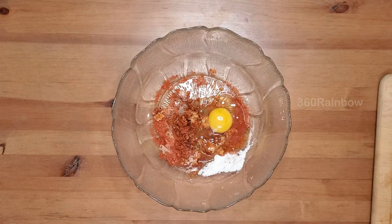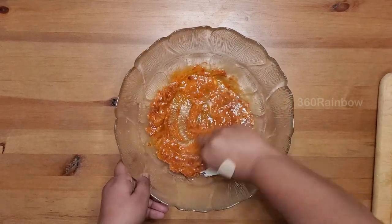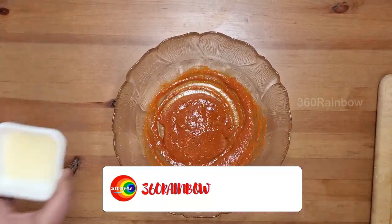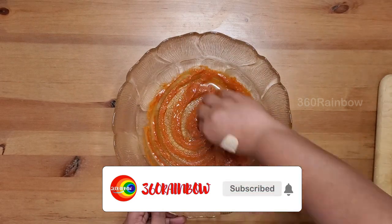Along with these, add one broken egg and blend them well. Finally add just a teaspoon of lemon juice — I'm going to save the rest for the rice.